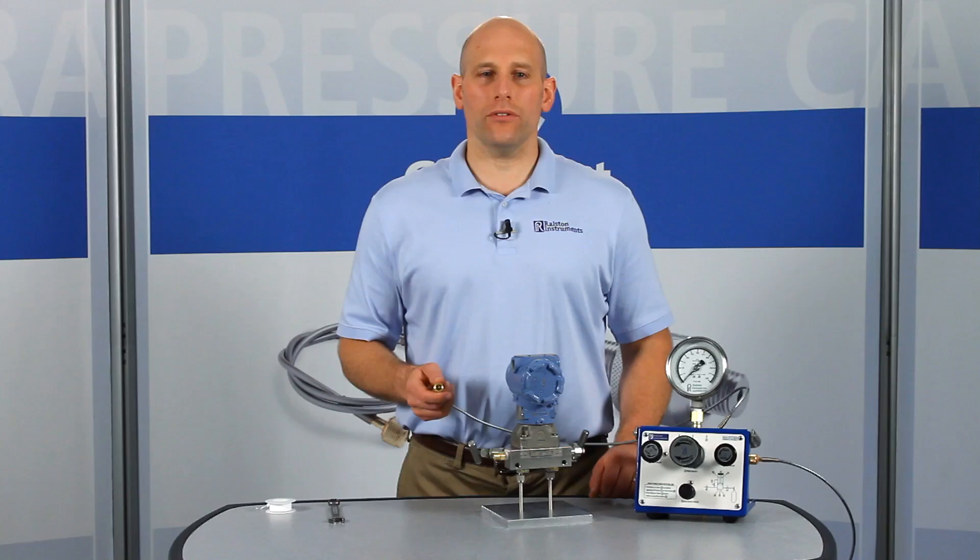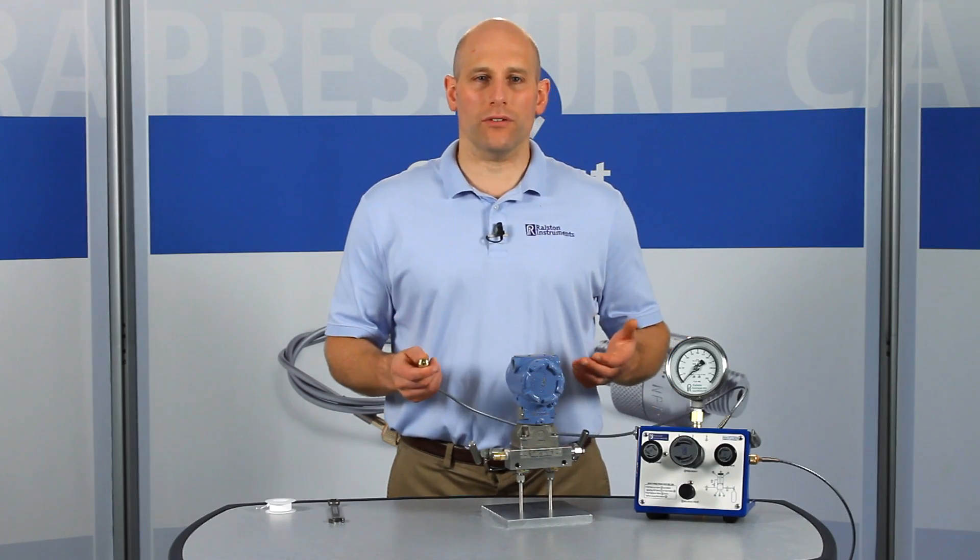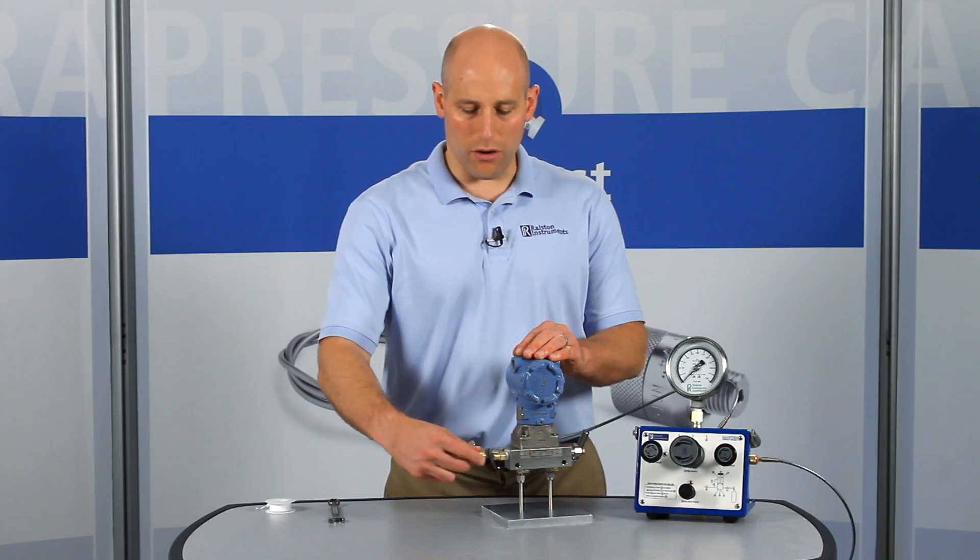From now on you can connect a Ralston quick test hose with just your fingers and create a leak-free connection without a wrench or other tools.